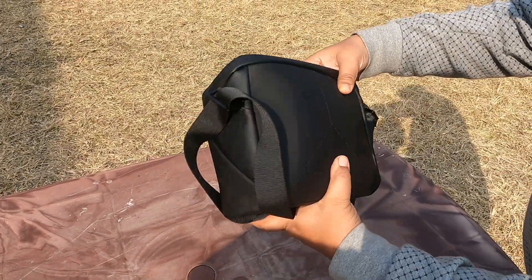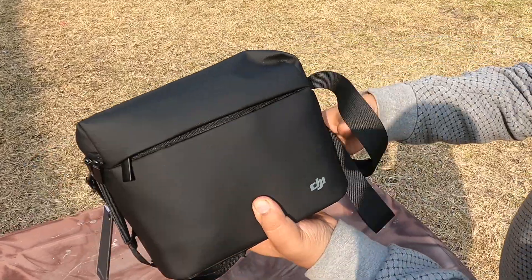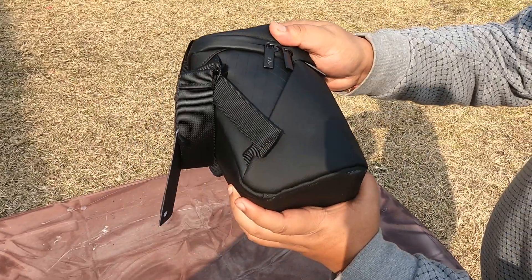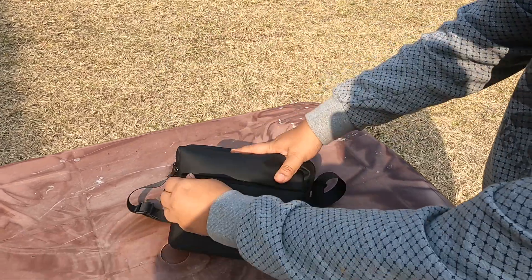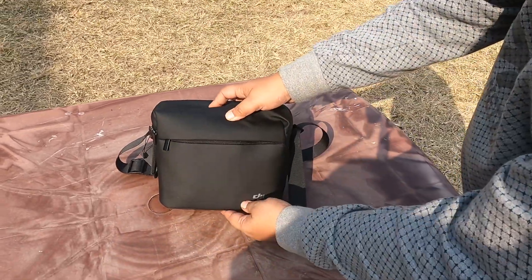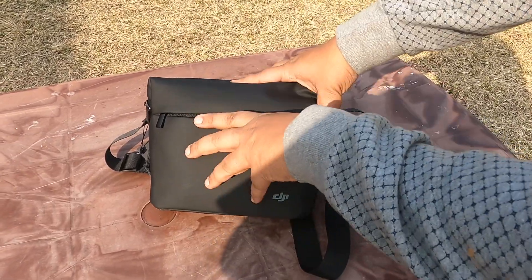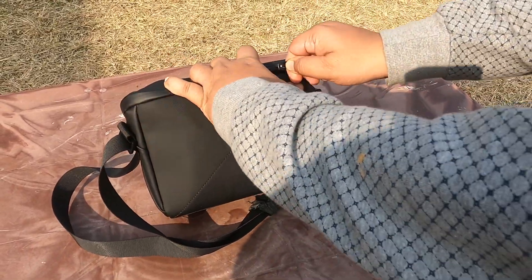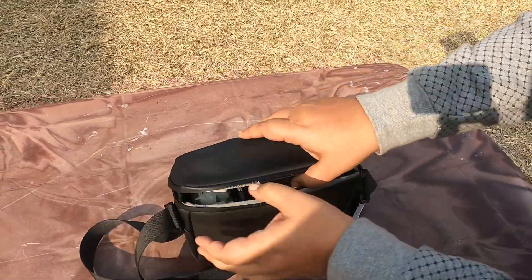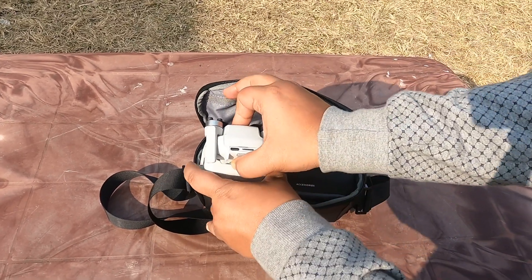The Mavic Mini 2 came in a box and they provided a bag with it. The quality of the bag is very nice — it has a DJI emblem badging on the front. When I first saw the DJI logo I thought that's where you open it, but actually the bag opens the other way.